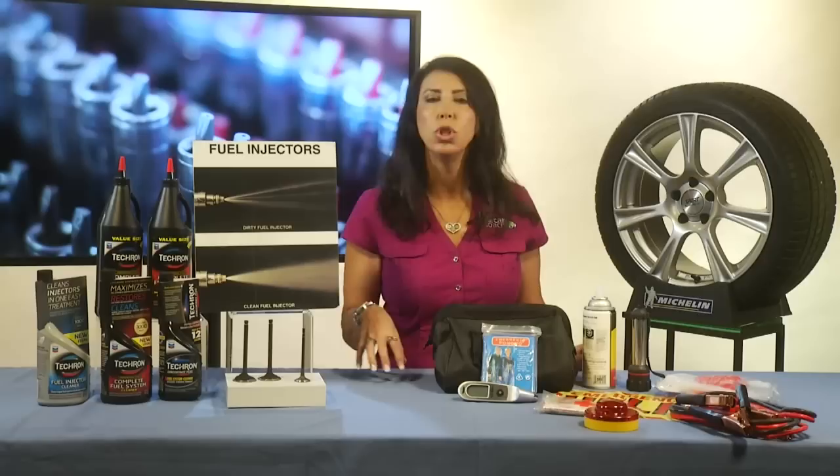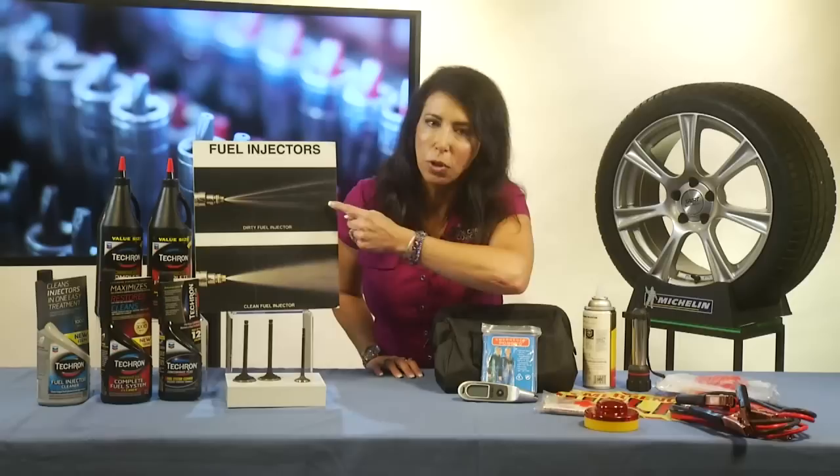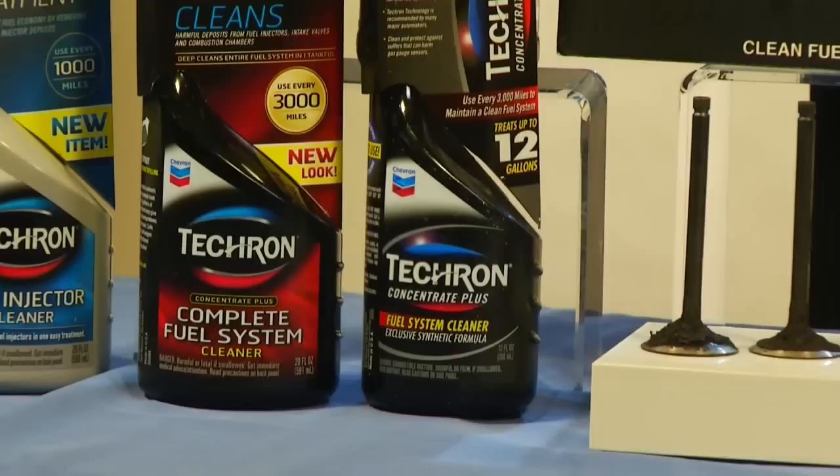What does that mean? Let me show you. This is a bad spray on a fuel injector, and this is a clean one. This actually happens over a very short period of time. So I recommend Tecron Concentrate Plus Complete Fuel System Cleaner. What it'll do is make the valves look like the clean one and make the fuel injector spray nice and clean.